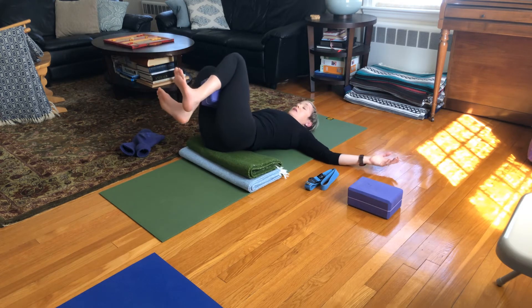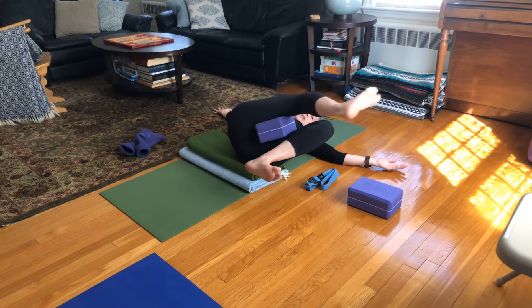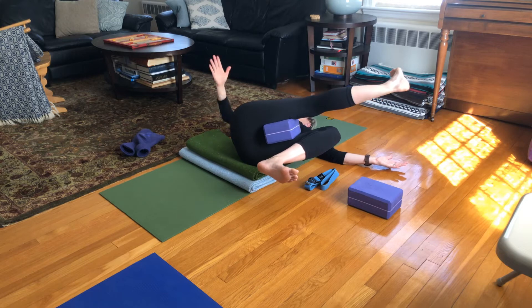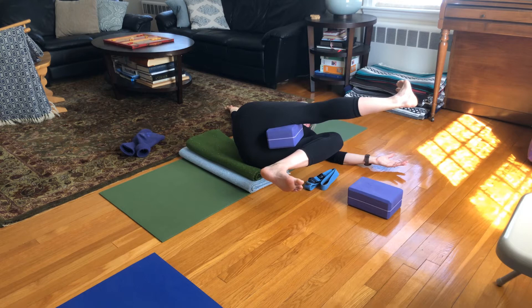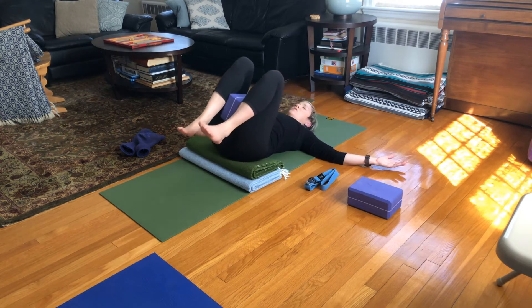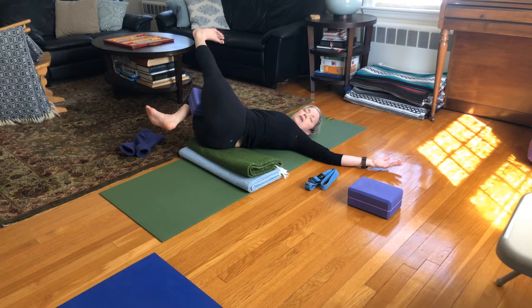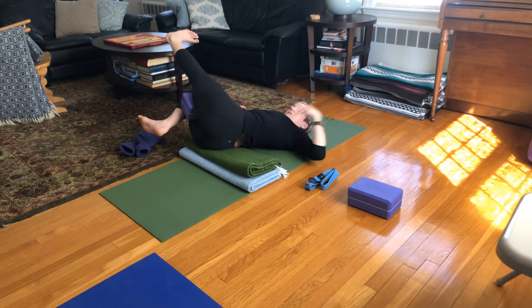Now twist to the left — I'll readjust my block to keep it in place — and then extend my top leg, in this case my right leg. Opening up the chest, grounding the shoulders, holding the leg maybe straight, maybe slightly bent, pushing through that top buttock bone away from the crown of the head. Then slowly re-bend, squeeze through the middle, cinch the navel to the spine, and twist to the right. Any amount of twist, not overdoing it. Bring that top leg — whichever way you want — and try to push that buttock away from your head rather than letting it shorten and cramp up this side of the body. Squeeze the block, open up the chest, relax your face. Deep breath in.